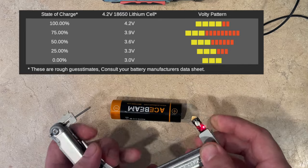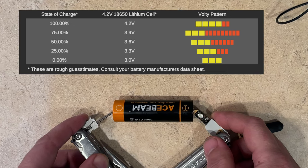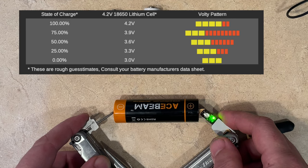We're going to check the voltage on this lithium-ion battery. We'll turn our Volte Switch on, probe the battery, and count the blinks — one, two, three, four — so 4.12 volts. That is a fully charged lithium-ion battery.